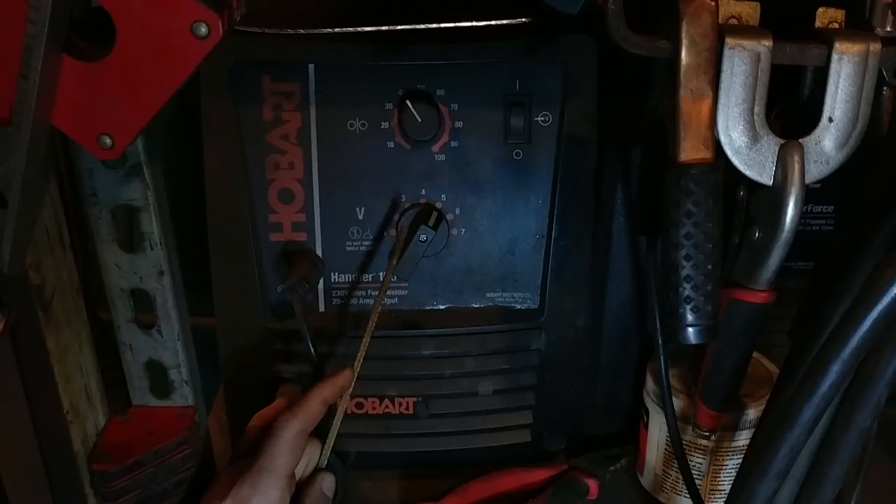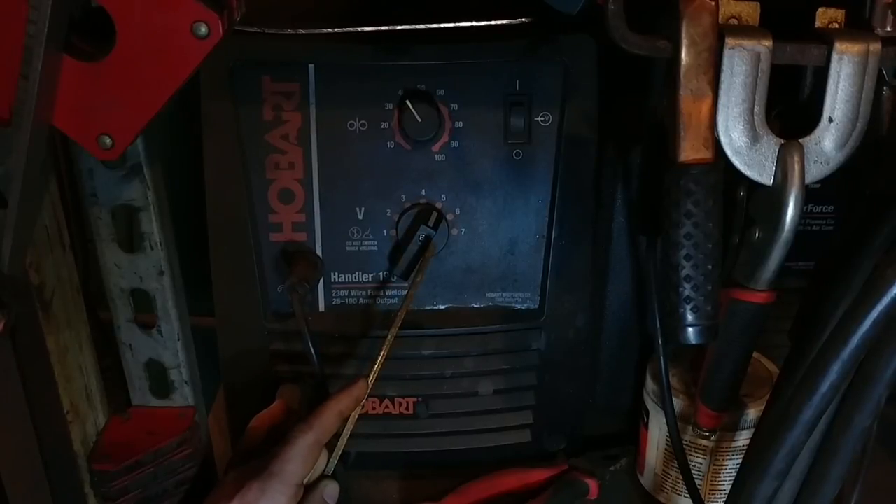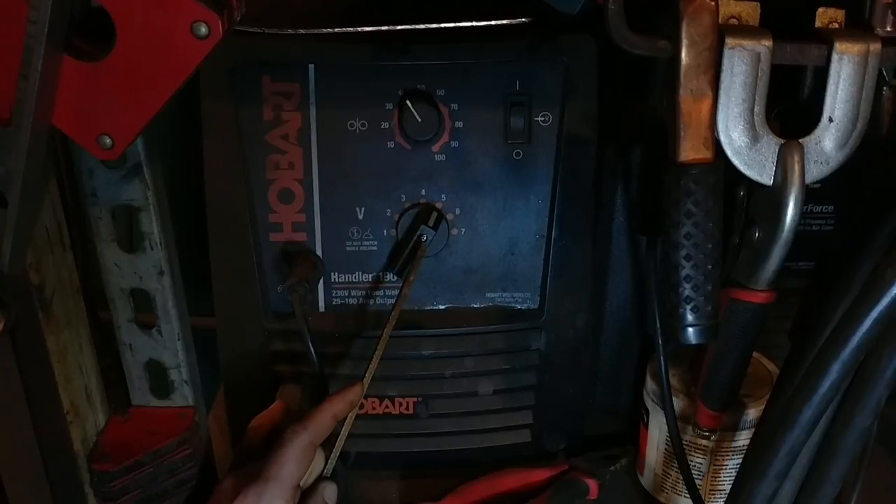One thing you'll notice when you're starting to exceed the machine's limits is your arc won't hold as tight — it'll get really erratic and sputtery on you. That's how you know you're exceeding the limits and you just have to back down the amp draw and stop welding for a bit.